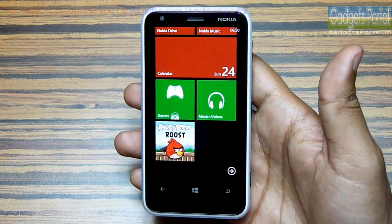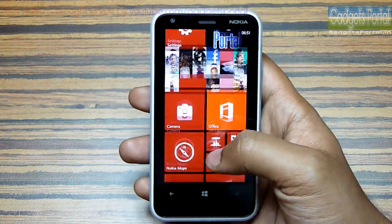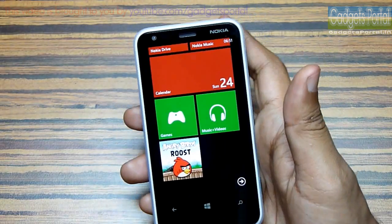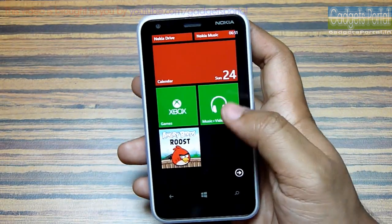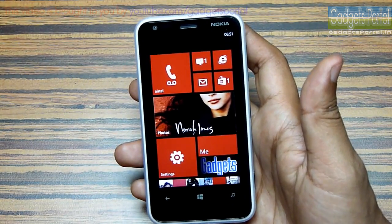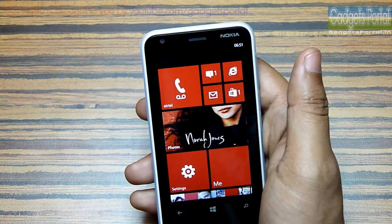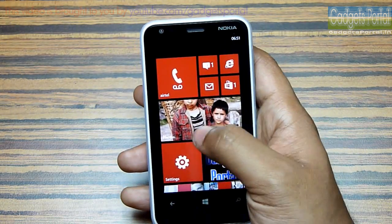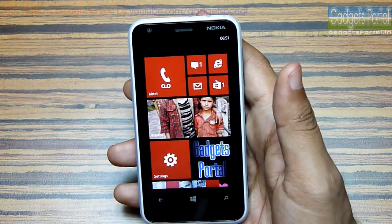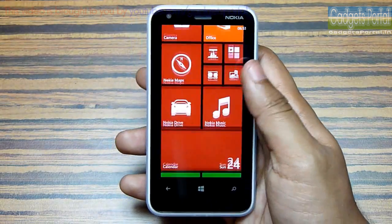You are also getting a compass on this device, unlike the Lumia 520, so you can access premium software like Nokia City Lens. You are also getting premium services from Nokia like Nokia Music, Nokia Drive, and Nokia Maps. If you get a new message or update you can get notifications on the respective tiles and also an instant notification, but there is no dedicated notification center, which I don't like — you have to browse all the tiles on the home screen to search for notifications.